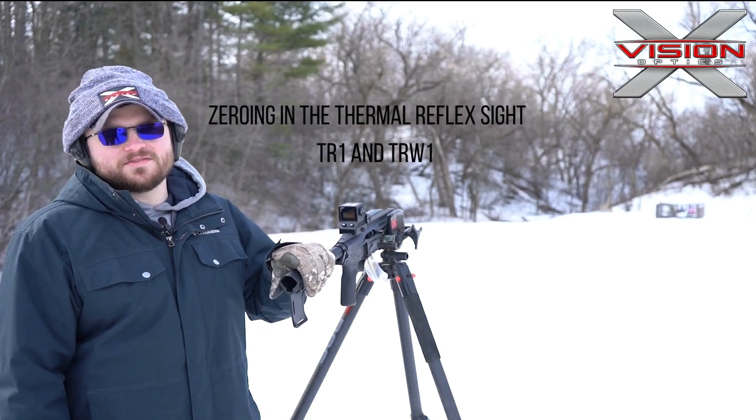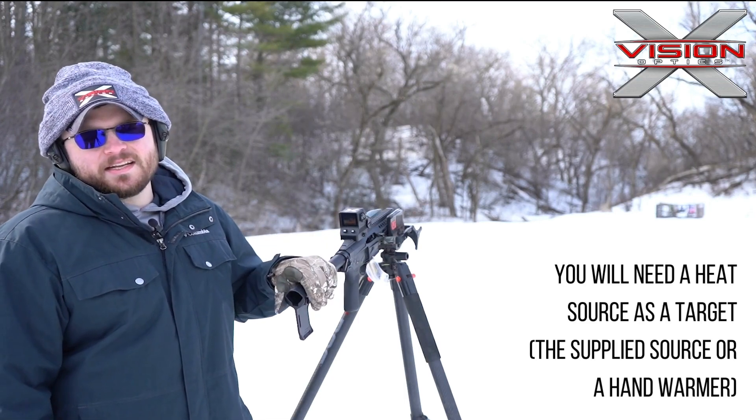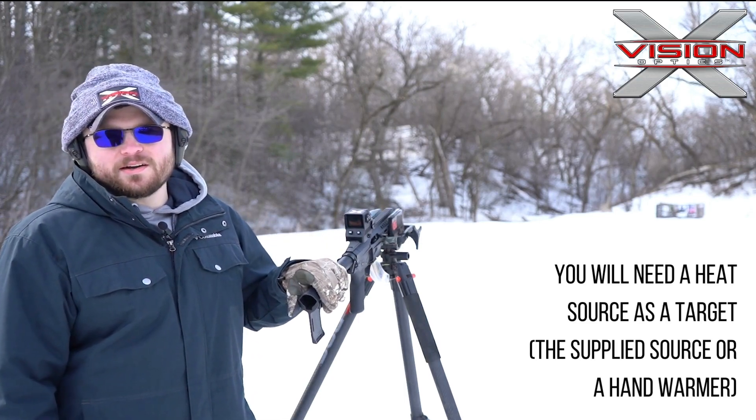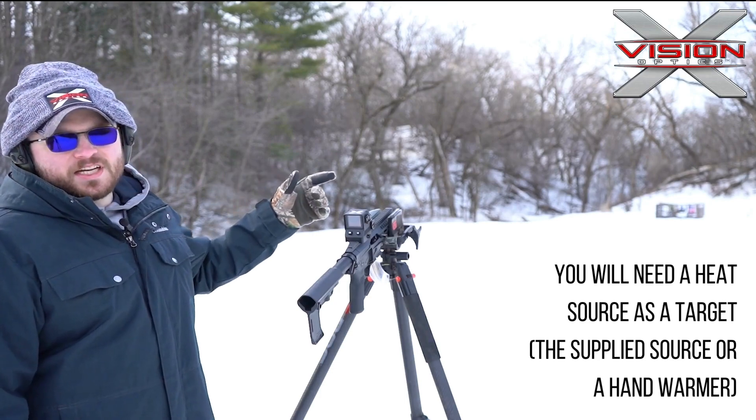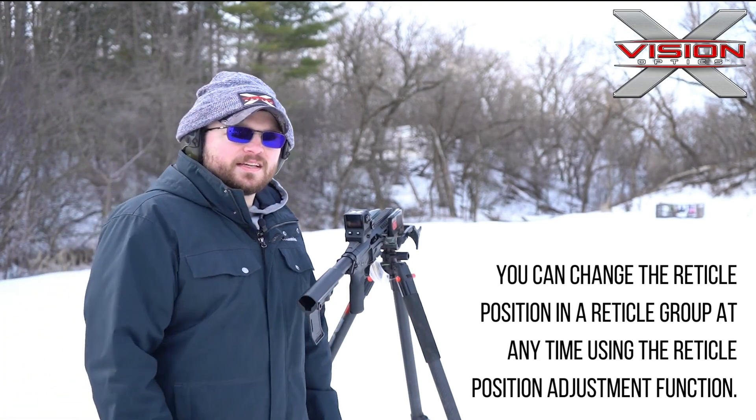Hey everybody, Sawyer here with X-Vision Optics Thermal Reflex, their TR1 unit. I got it here mounted on my 22AR, we're going to get her sighted in. So we'll go ahead and take that first shot, we'll see where we hit, make our XY adjustments and take that second shot.